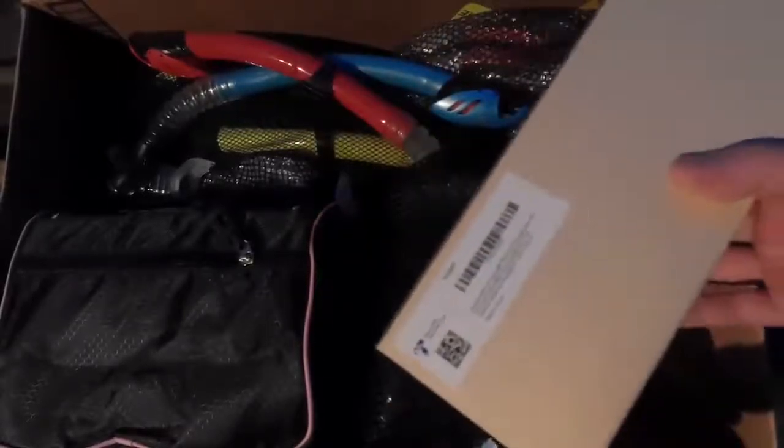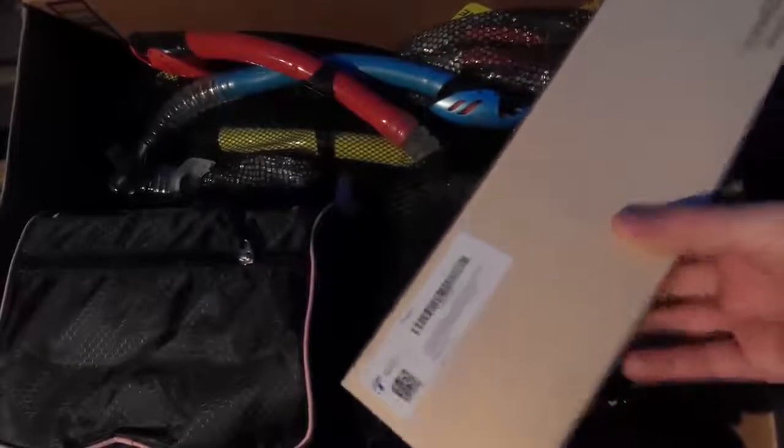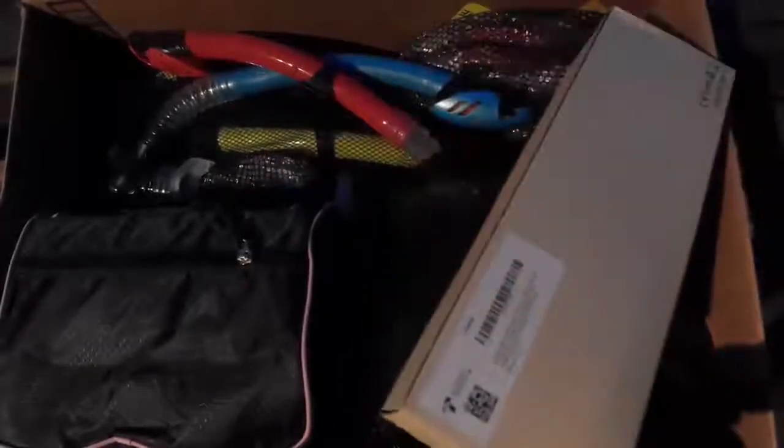Hello, this is my tongue tie snorkel and mask kit. I've got all my snorkel gear getting ready for the warm weather, so I'm going to go ahead and open this up and see what it looks like. It comes with a dry bag — this mesh drawstring bag here.